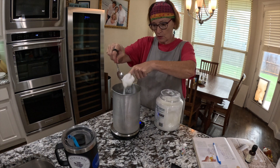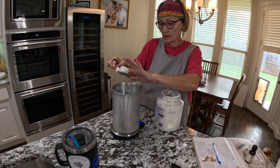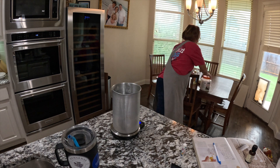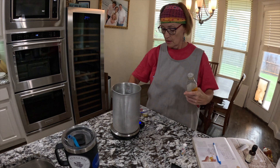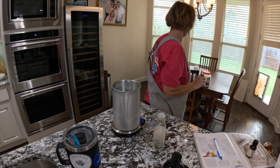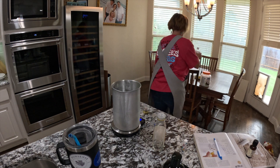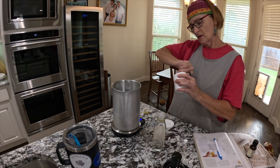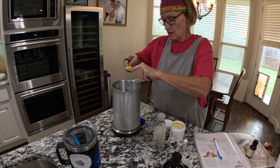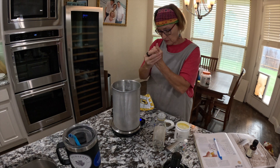First I need virgin coconut oil. I'm weighing all this out on a digital scale because it's important to be accurate. Next is sweet almond oil. Next we need castor oil — a small amount. Thirty-two grams. Then beeswax — 106 grams of beeswax.